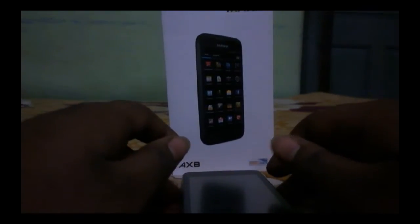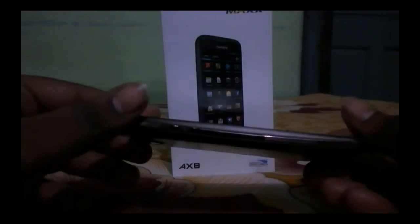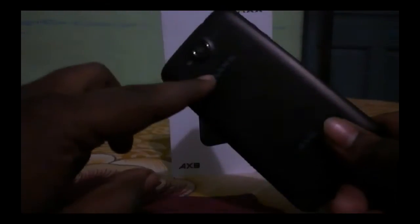Hey guys, this is Shobhik Mitra and you are watching Hi-Tech Review. Today is the budget phone review for the MAX AX8. The model number is AX8 — it's a QHD device, dual-core, with a premium finish. It has an 8 megapixel rear camera and a 2 megapixel front camera. The phone comes in a budget range of 4,000 to 4,500, which is pretty low, giving a good premium look at this budget range.